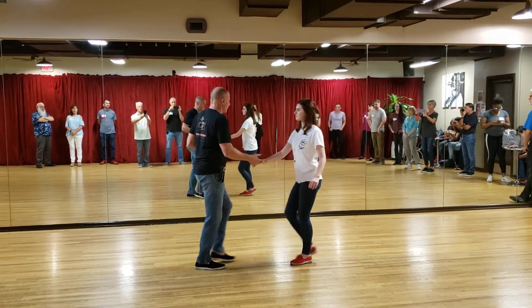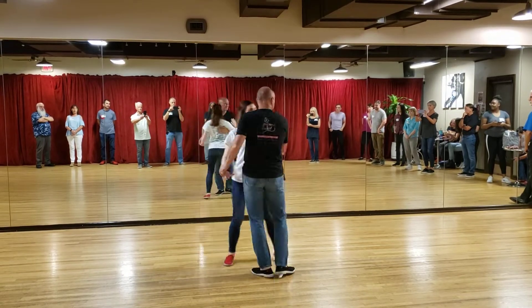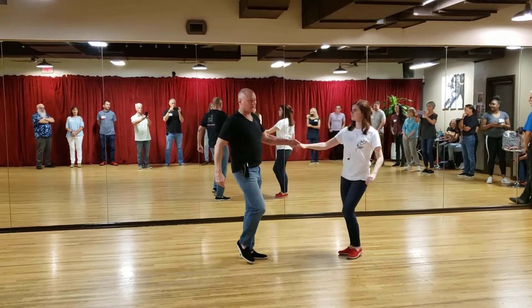And then we do a reverse whip tonight. A reverse whip: one, prep, two, toss, three, and across, turn, five, six, seven, and eight.